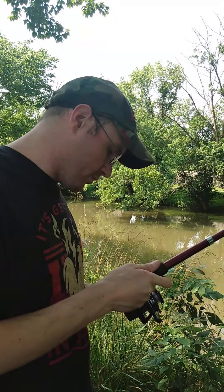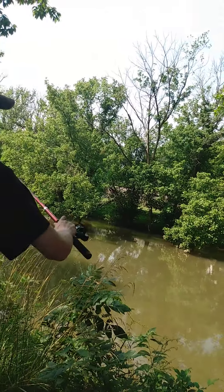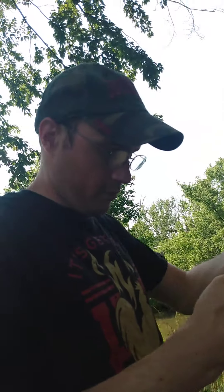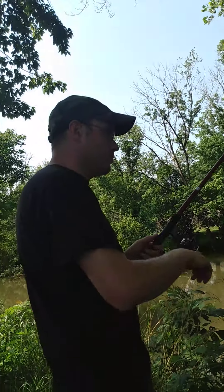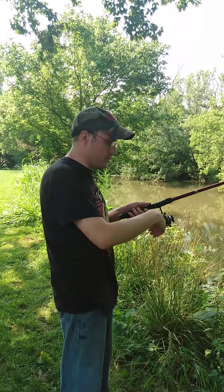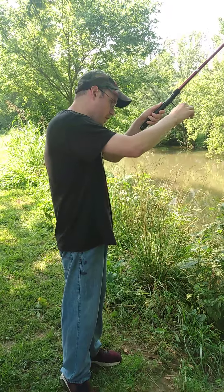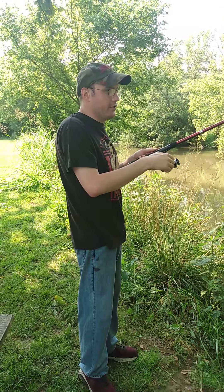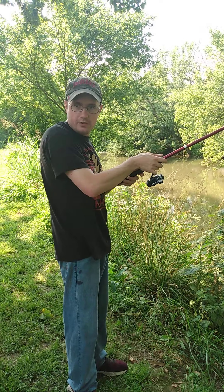We'll give it a couple more casts. Just want to show you guys how functional this thing is. I mean, it works - it does work - there's just like no line. I saw another review on a pole just like this, it was by a different brand and different name.